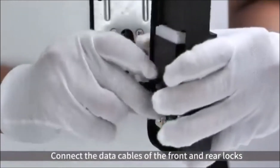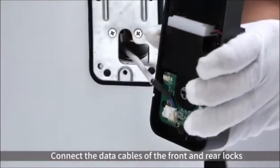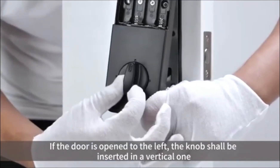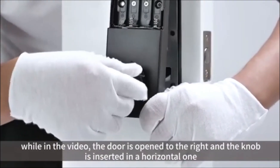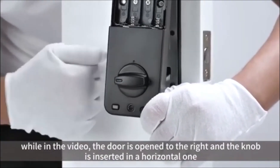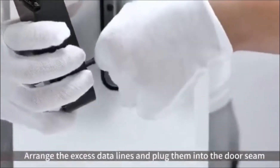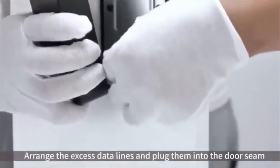Connect the data cables of the front and rear locks. If the door is opened to the left, the knob shall be inserted in a vertical one. In this video, the door is opened to the right and the knob is inserted in a horizontal one. Arrange the access data lines and plug them into the door seam.